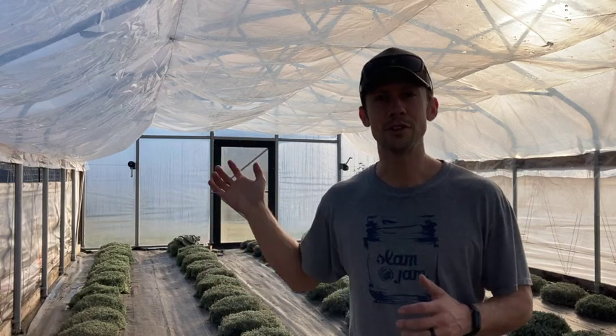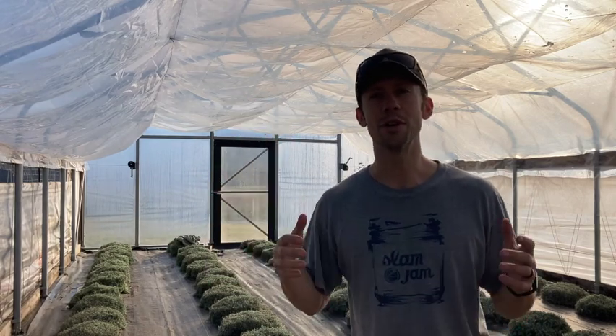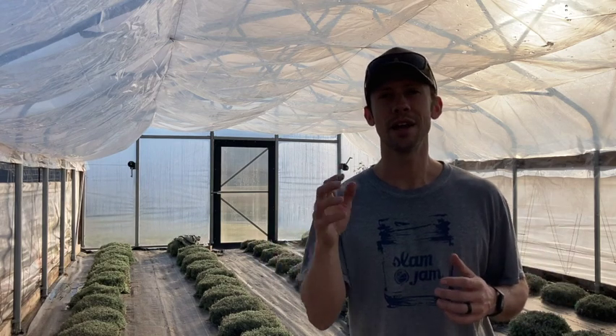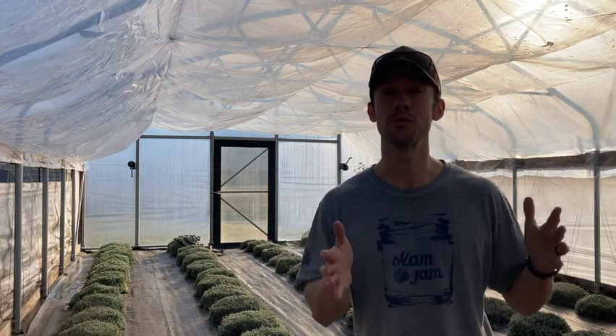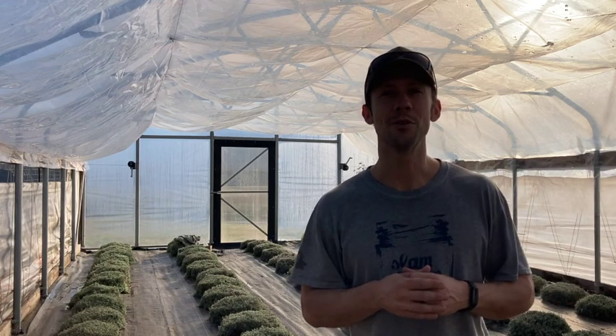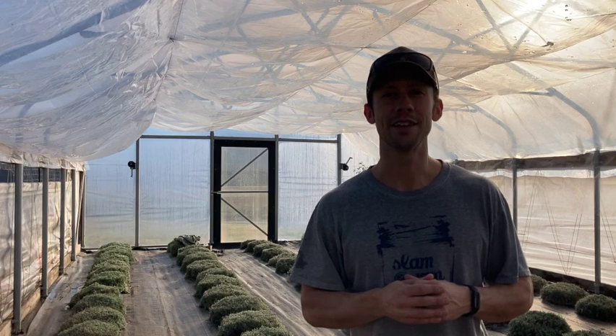So we got our draft sealed up around the doors, we've got our drop ceiling put in, and we're feeling pretty good now about the greenhouse going through winter. And if you have your own land, you know how good it feels to have things prepared for cold weather before the cold weather shows up. Hope you found this video helpful. Thanks for watching, and as always, we'll see you on the next one.